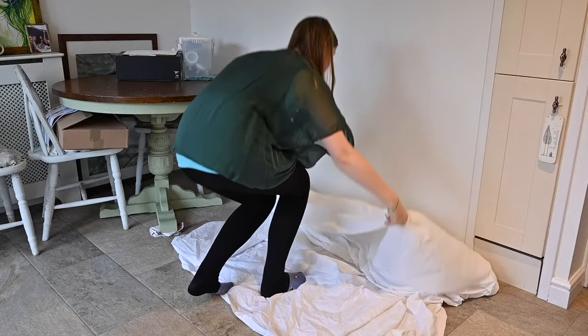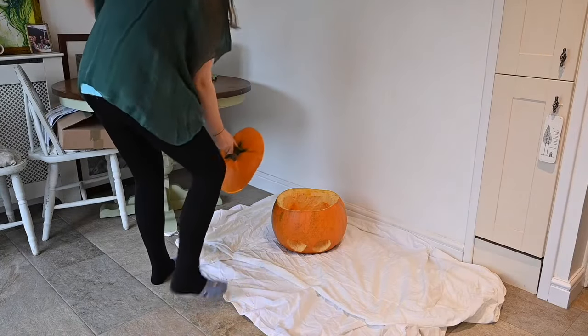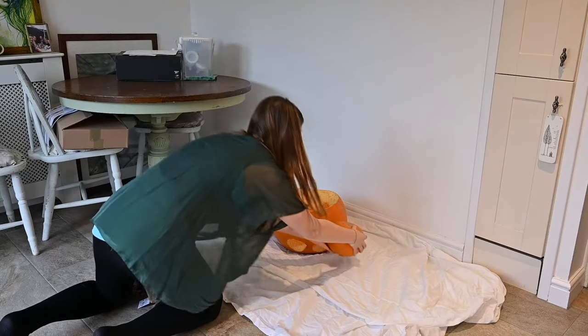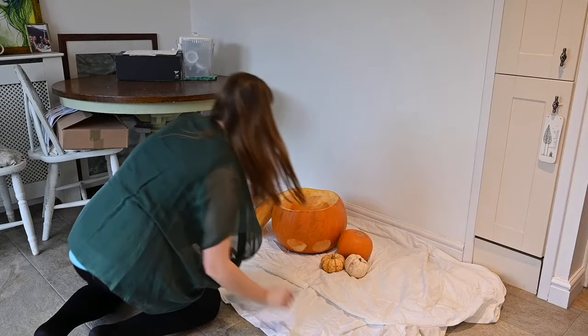Make sure you put a towel or a muslin inside the pumpkin to make it extra comfy for the baby. Also if your baby's not quite sitting up yet, get a smaller towel, roll it up, and pop it behind their back just so they're a bit more secure and sitting upright. You don't want any accidents.